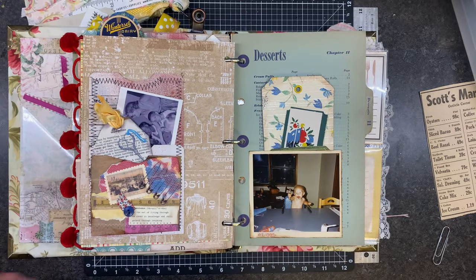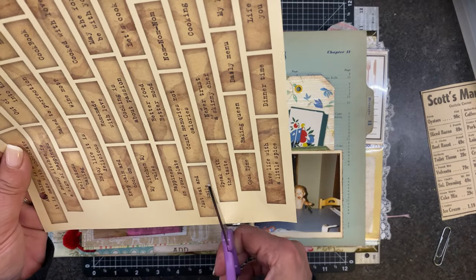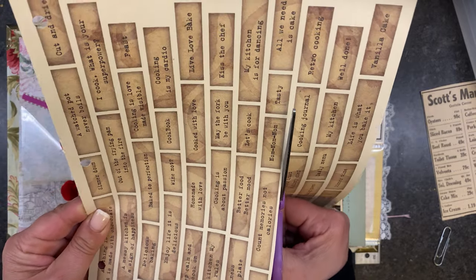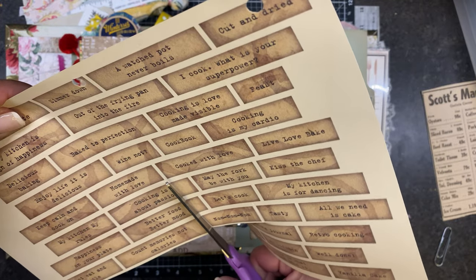None of those — let's just make do. How about 'num num num' — that seems fun. I'm really wanting to use that Scott's market ad — I don't know where.